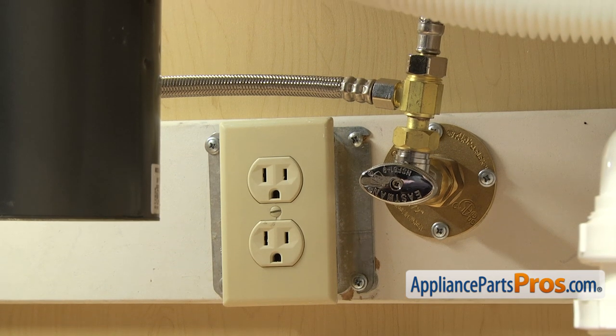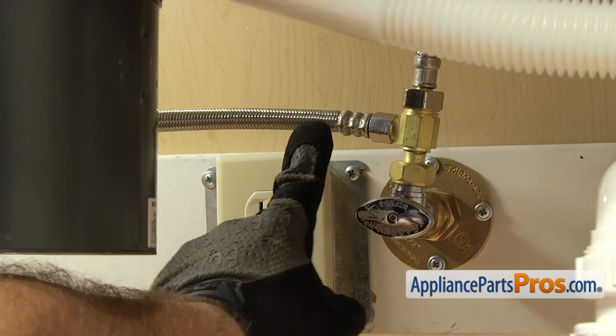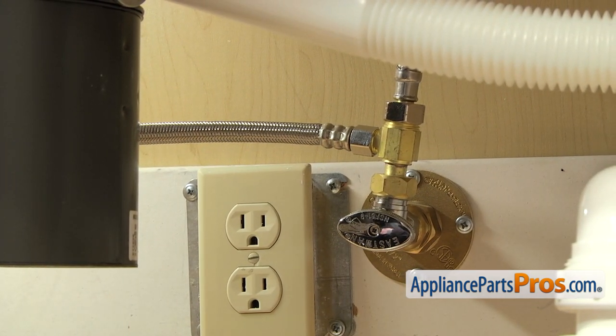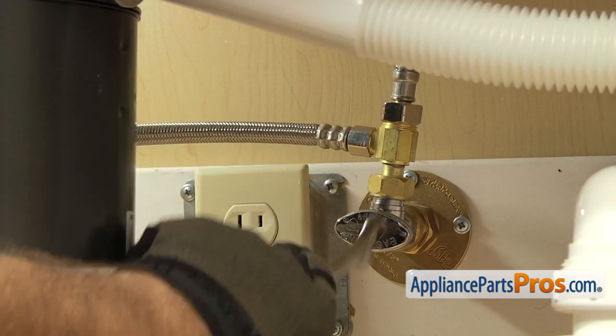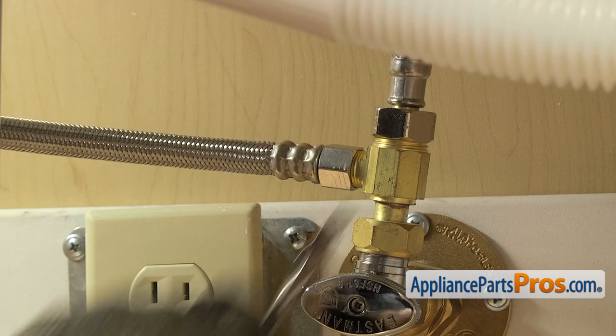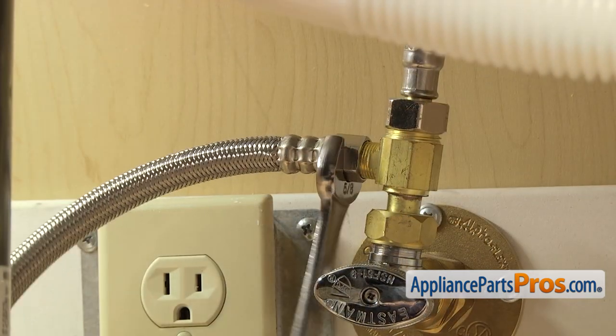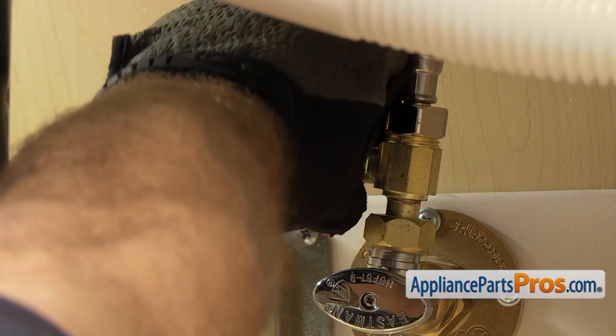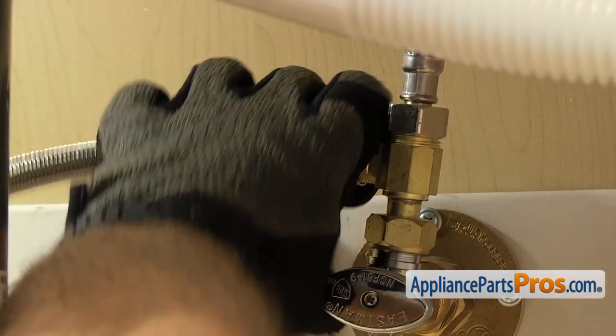First, we're going to disconnect the fill line. It's connected right here to the hot water valve. You want to make sure the water valve is off. Then we're going to use our 5/8 inch wrench to loosen up the hose. Once you have it broke free, you can just reach in and unscrew it by hand, then set it down.